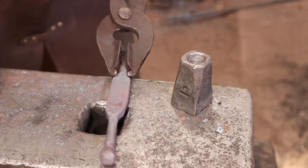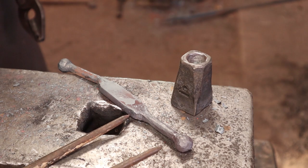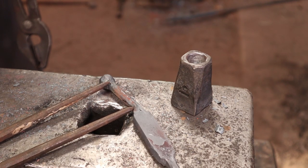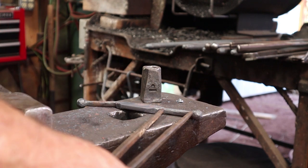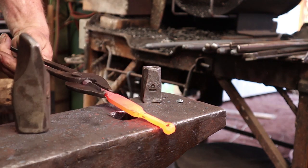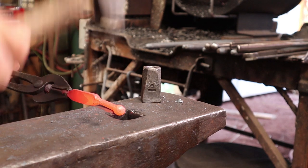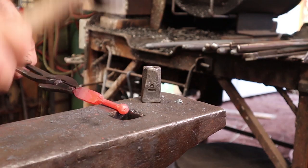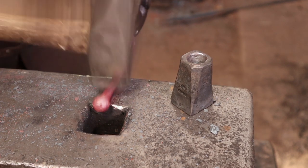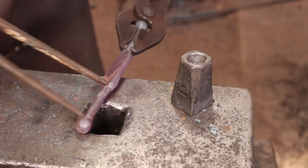The second end always ends up looking better than the first. These don't have to be a specific length, but they should match. To find out if they match I just use a pair of dividers — no need to read a measurement on a ruler. That end is just a hair longer, so I'm going to draw it out just a little bit more. While I'm here I'll also straighten out this bent arm. By working on rounding it up I can draw it out that little bit — only needs about an eighth of an inch.